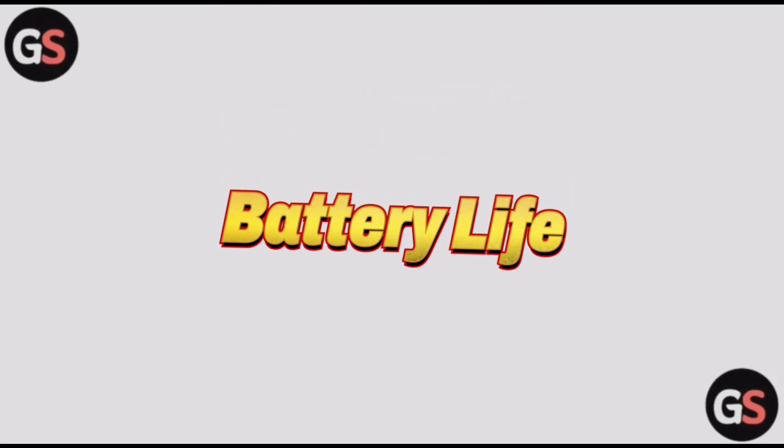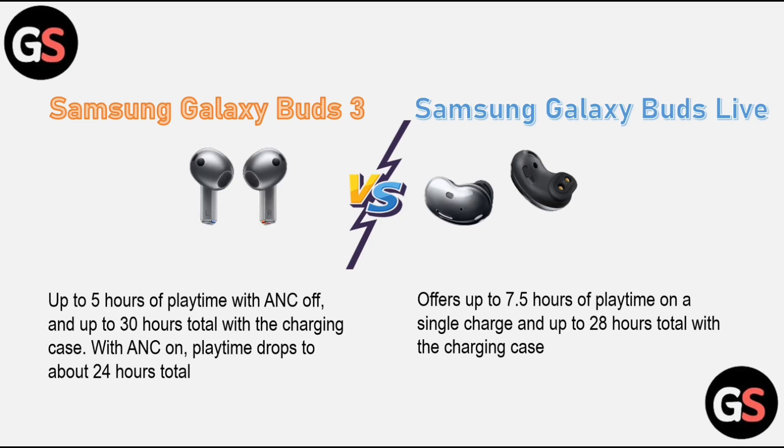Battery life: the Samsung Galaxy Buds 3 offer up to 5 hours of playtime with ANC off and up to 30 hours total with the charging case. With ANC on, playtime drops to about 24 hours total. The Samsung Galaxy Buds Live offers up to 7.5 hours on a single charge and up to 28 hours total with the charging case.